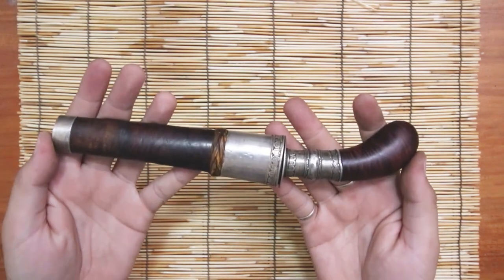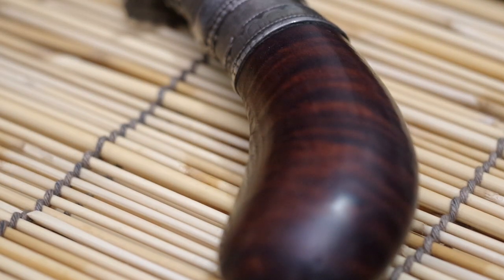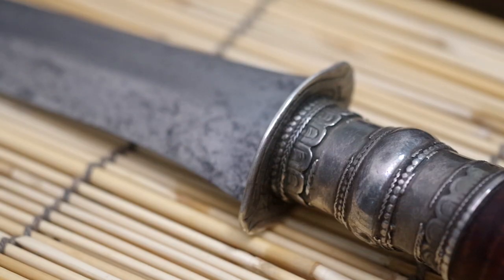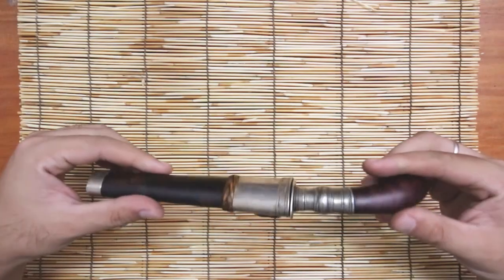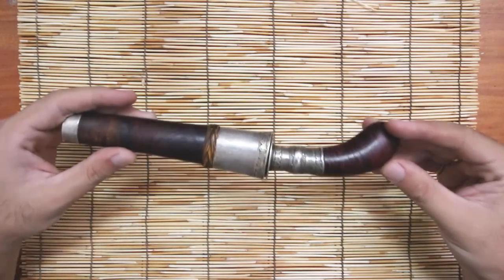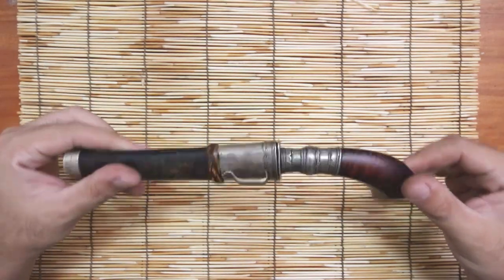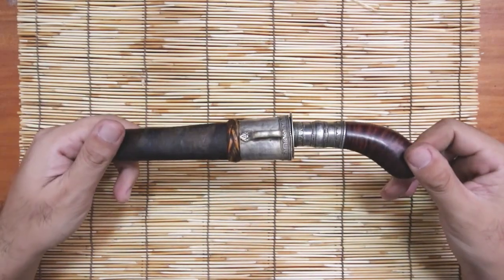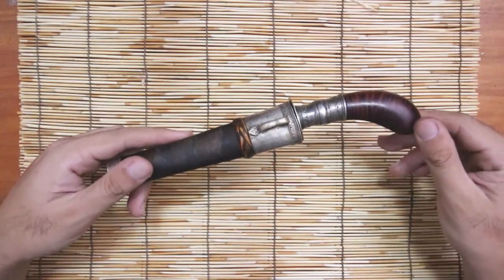The Moro Gunong or Punyal — it's one of those utility blades that you can see in the olden days. They carry it on their waist, on their belts, on their sides, so that if they need to cut something, poke something, or stab something, they are always ready and always have it with themselves.